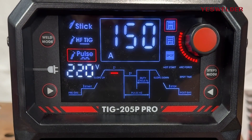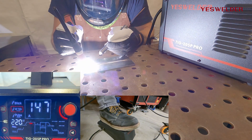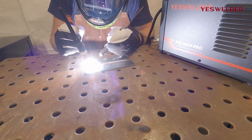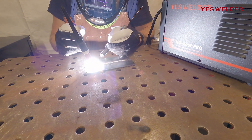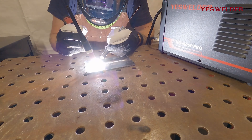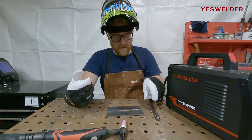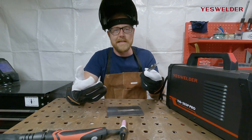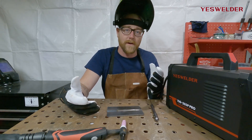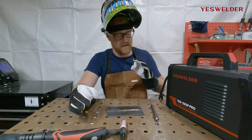Looking at the results, using the YesWelder TIG feeder made it really easy to seamlessly feed rod, and the weld laid very nicely in the butt joint, coming out with a great weld result. So let's switch over to pulse and really dig into it, because that is where the TIG 205P Pro shines.